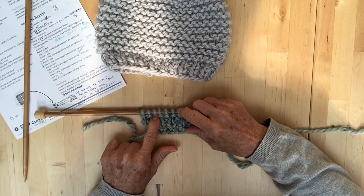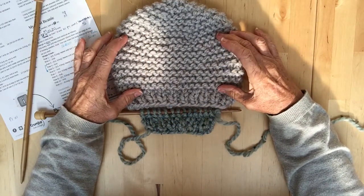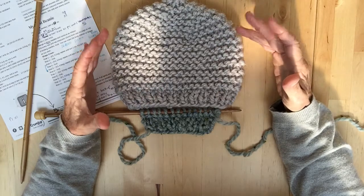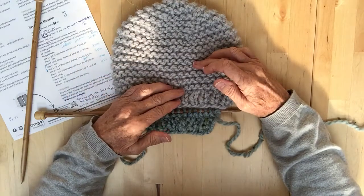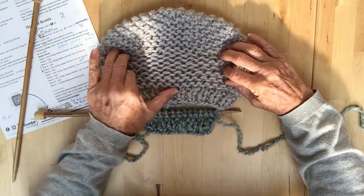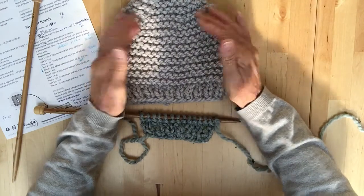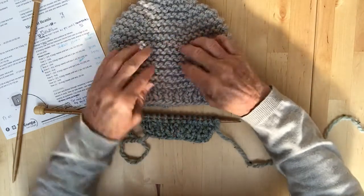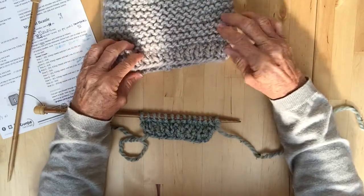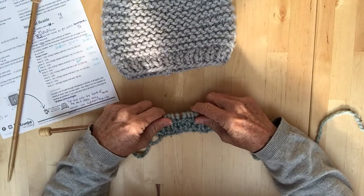Now, if you get to 16 centimeters and it looks like it's going to be too small, just remember: if you've got a wide head it's going to go this way, so it's going to shorten down. If you've got a narrow head that will be fine, but if it's a wider head, you'll see what happens — just put on a couple more rows and then we'll continue up with the decreasing.